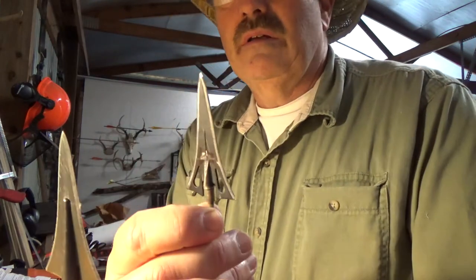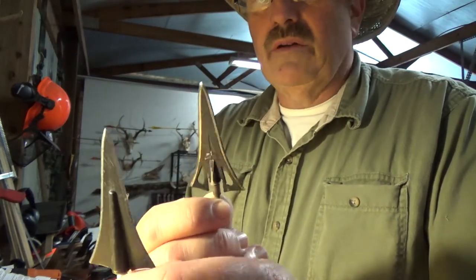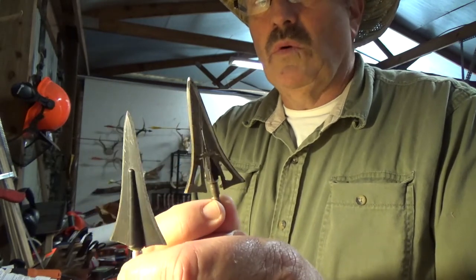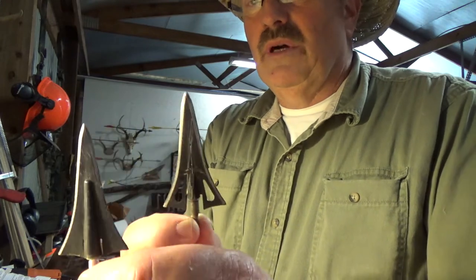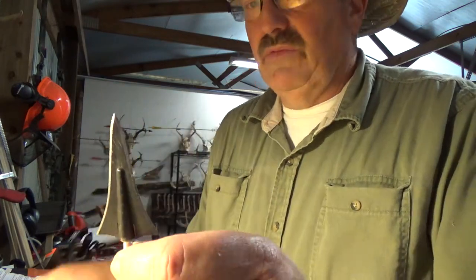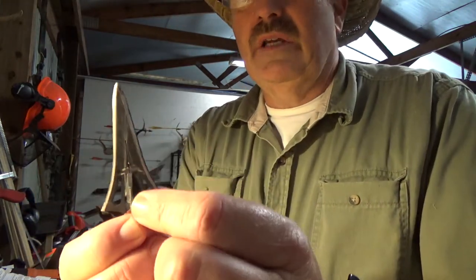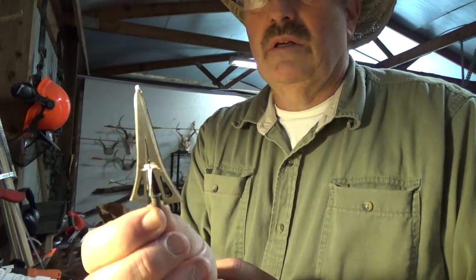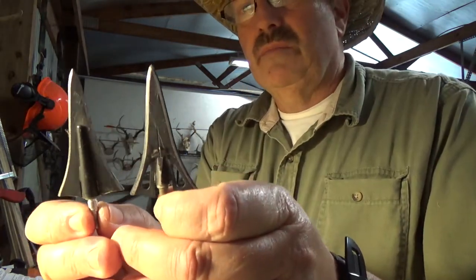The ferrule design is another consideration. Vents supposedly can make noise — there's bow noise and arrow noise, and vented broadheads may make more noise than an unvented one. But more importantly, the vent itself is a friction feature. If you run your finger down the side of a broadhead with a vent versus one without, you know there'll be some friction as tissue drags into those vents.